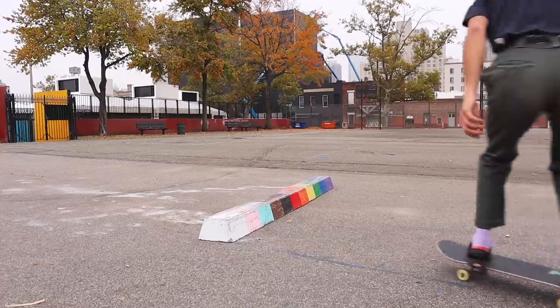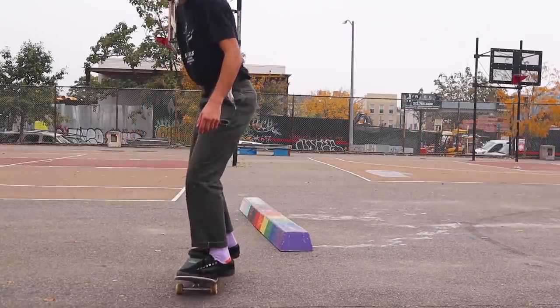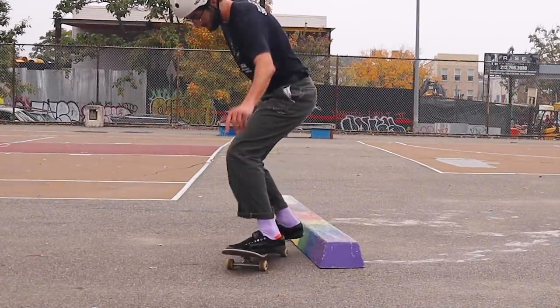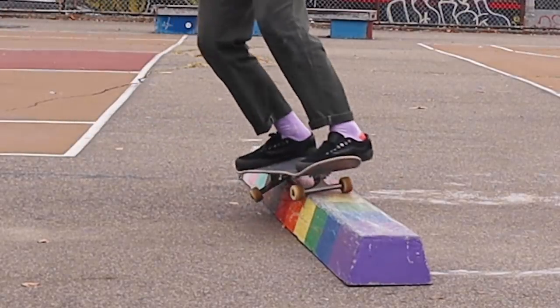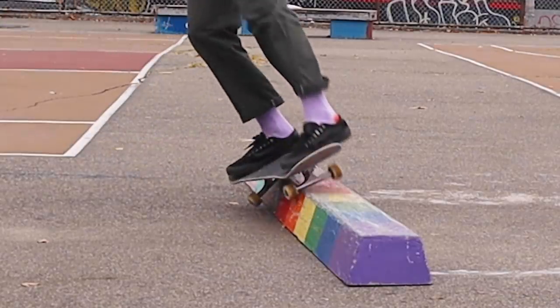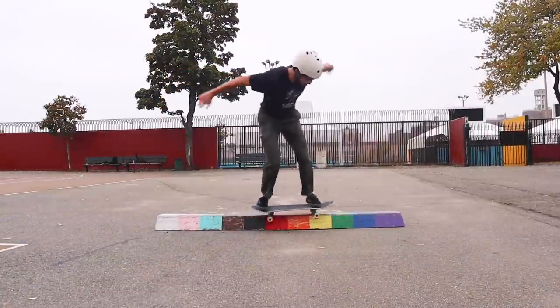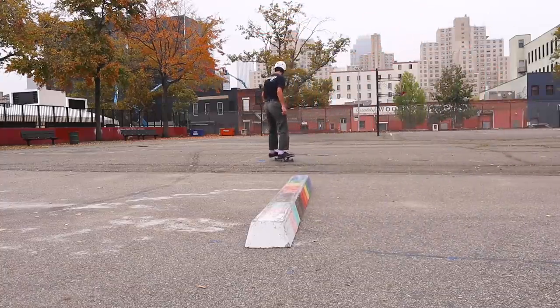Now there is another way to do it where you actually go back truck first, and this one I have a lot more trouble with. I approach this trick much more slowly. If I'm going to put my back truck on first for the slappy back 50, I like to take a bigger angle and I actually think about the curb as a quarter pipe — I'm kind of going up at it as if it's a coping. But you really have to aggressively shove your back foot up so that your wheels get onto the curb. When I make contact with the curb, I really throw my weight up on top of it. That's the key. I definitely prefer the front truck — try both out and see which one is more comfortable for you.